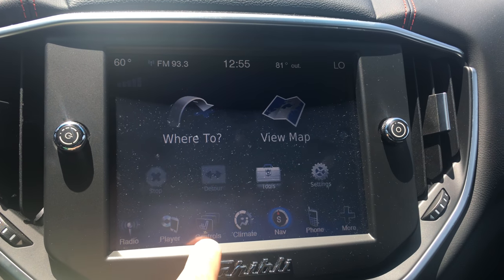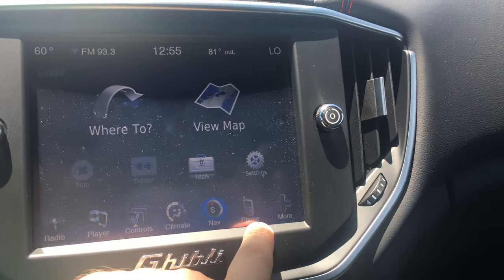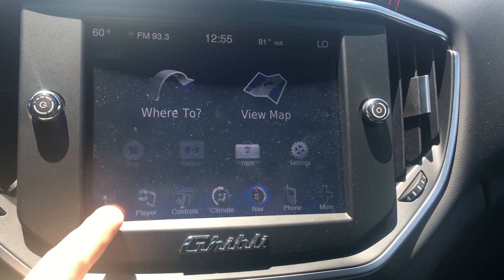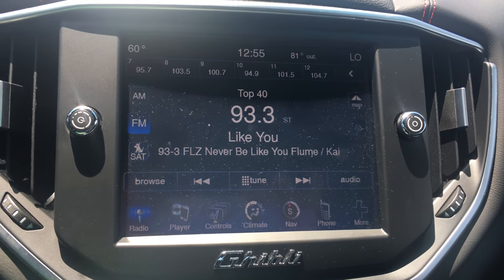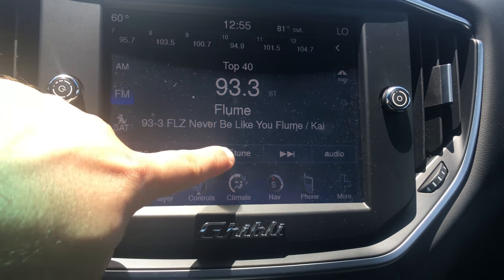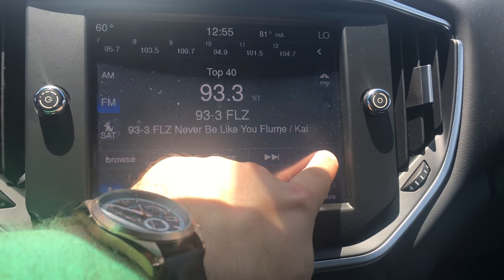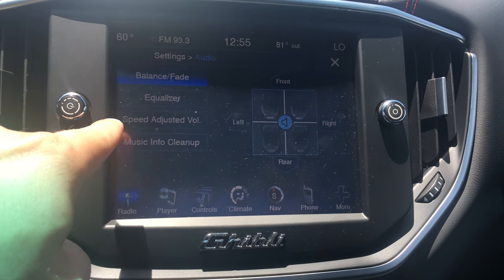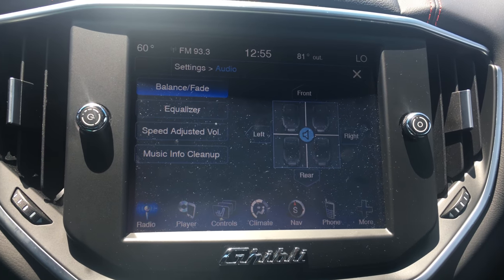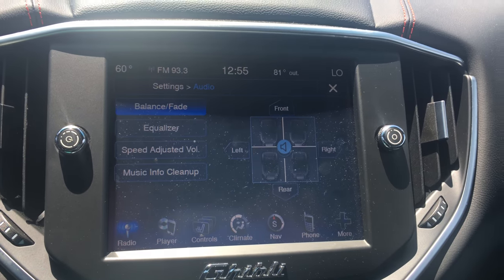You can see radio, your media player, your controls for your heated seats, climate control, nav, phone — and more options as well. Starting with the radio, you have all your presets at the top, AM and FM. You can tune it left and right, do auto-tune, browse it, adjust your audio settings and equalizer, speed adjustment for volume, and music info. Really cool and intuitive — you just move it where you want it to go.